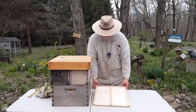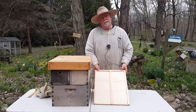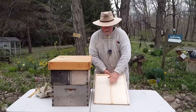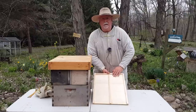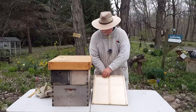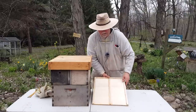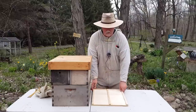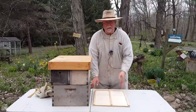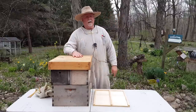The bottom board is also a standard kind of bottom board. The only difference with this one is it has a cleat down the center so that you can keep the nucleus colony separate and the queen separate. We also usually put an entrance reducer in these so that the opening is very small. This one's not quite finished, but again it's a standard kind of thing with the cleat in the center. We'll show you how to make that too.